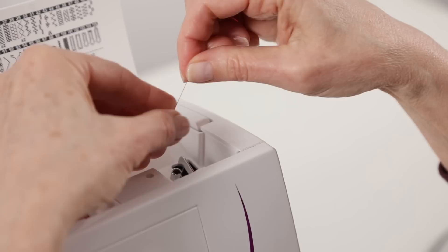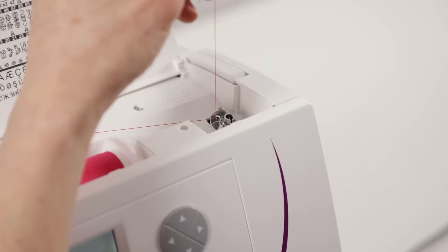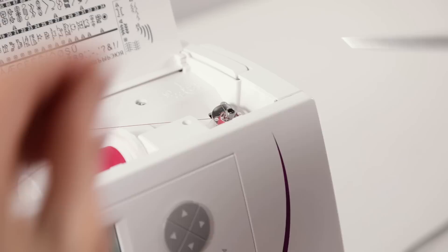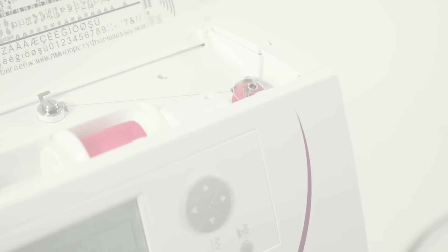Now place the end of the thread through one of the holes in your bobbin. Hold the thread end and place the bobbin down onto the bobbin winding spindle. Make sure you press it all the way down and then press to the right. Hold this thread end as you step on the foot controller to begin winding the bobbin. You can stop to trim the thread tail, then resume winding. The bobbin will stop automatically when it's full.